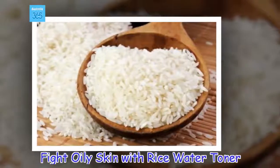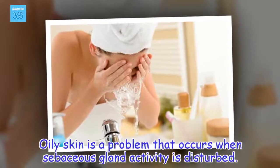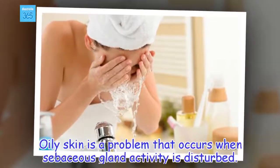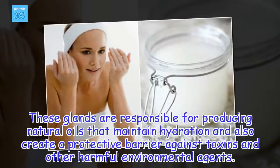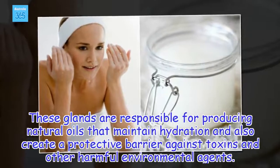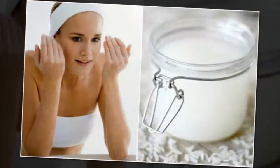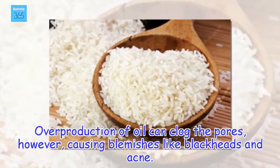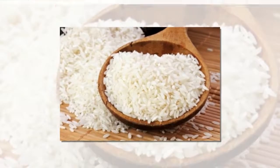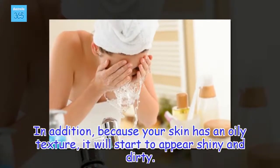Fight oily skin with rice water toner. Oily skin is a problem that occurs when sebaceous gland activity is disturbed. These glands are responsible for producing natural oils that maintain hydration and also create a protective barrier against toxins and other harmful environmental agents. Overproduction of oil can clog the pores, causing blemishes like blackheads and acne. Because your skin has an oily texture, it will start to appear shiny and dirty.